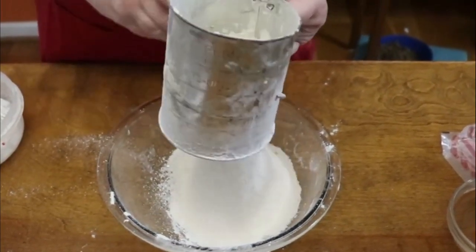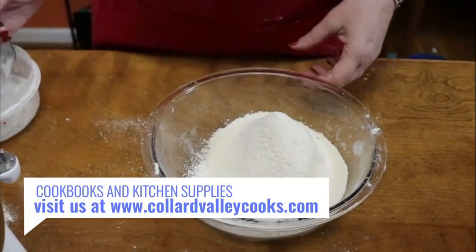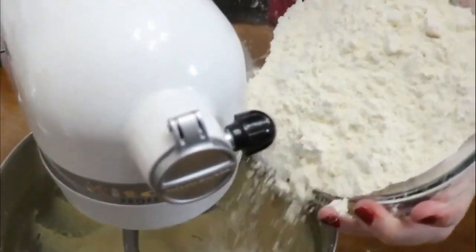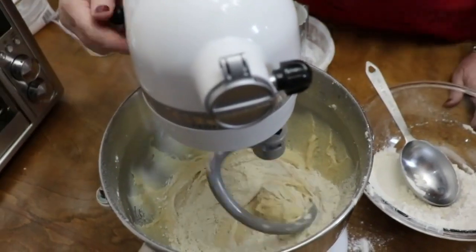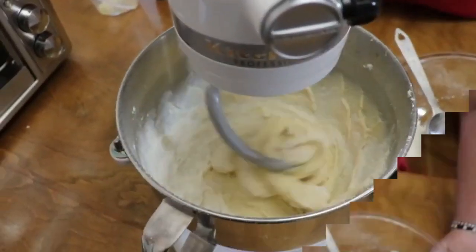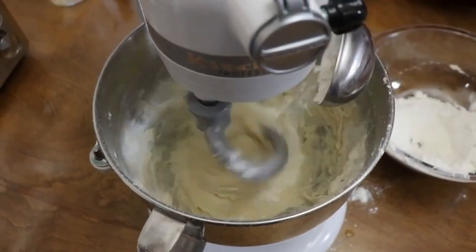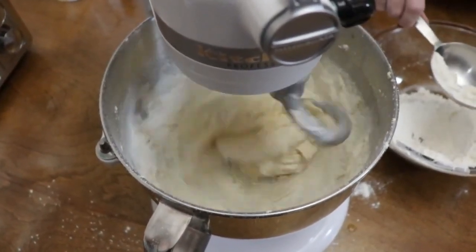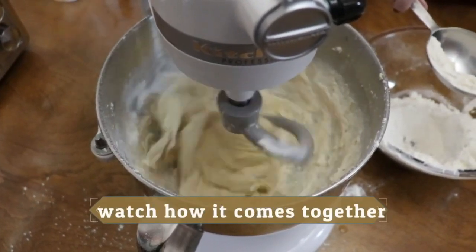Once you get the dough out of the mixer, you don't want to add much flour to it. So we're just going to add a little at a time — you can use a scooper if you want. Keep adding flour until all the dough comes off the sides of the bowl and clings to the center around the hook. You're getting the dough into a manageable state.